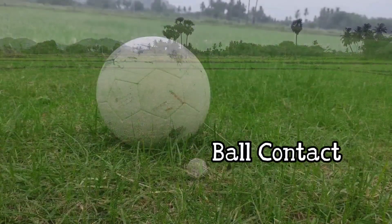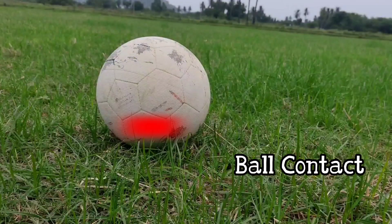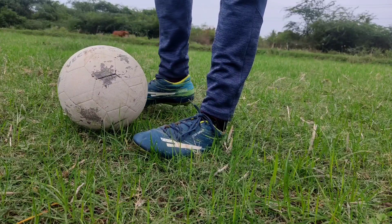Next is the ball contact. If you kick the ball in the center, you can kick the ball and get it up high.